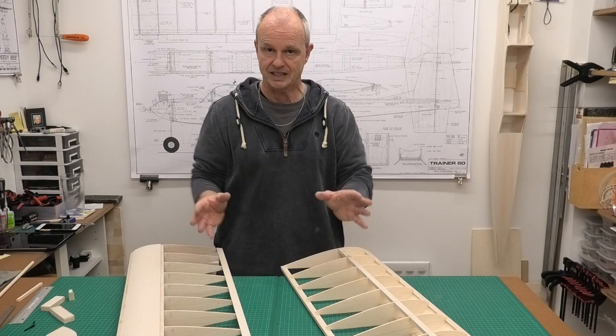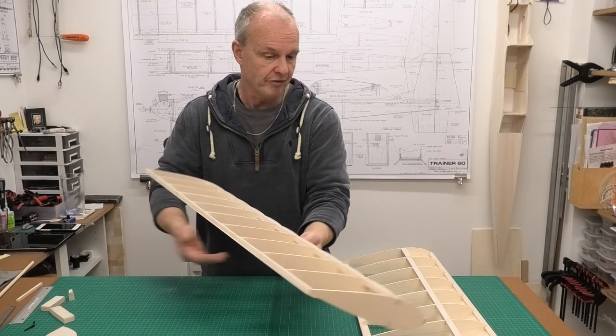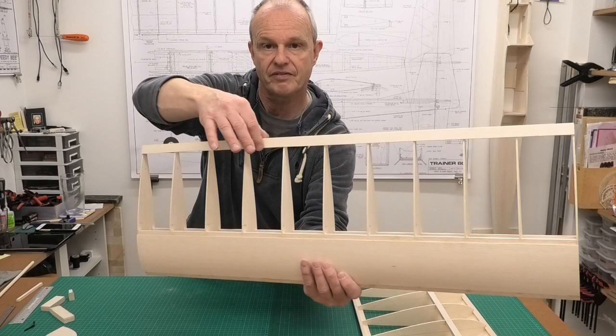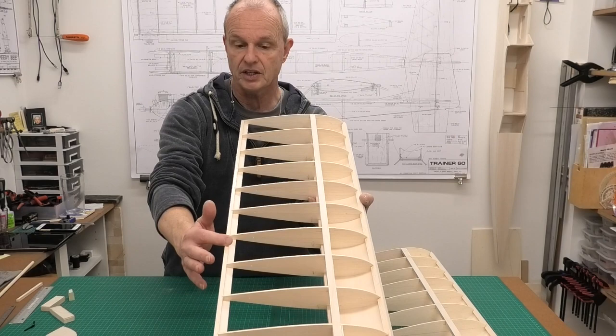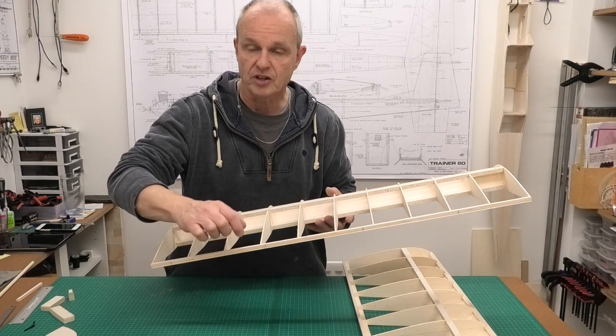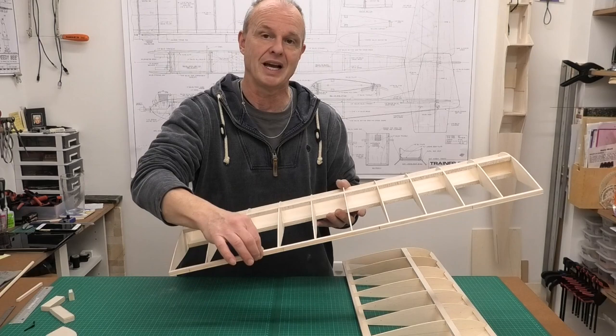There's one last job to do before I actually set the wings up and join them, and that is to just finish the trailing edge sheeting. You can see on that side there's just a very narrow piece there, so I'm going to add that down on the underside. But before I do that I need to make provision for the hinges, because I'm going to be using some robot hinges.